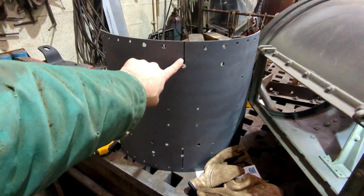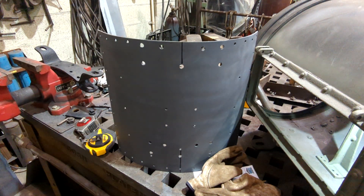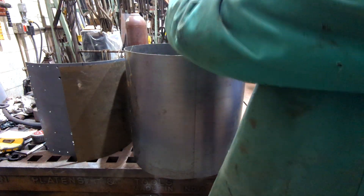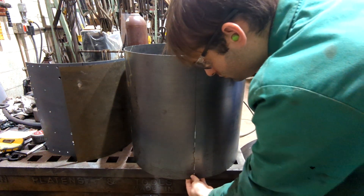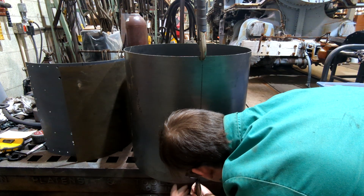I went ahead and marked the center line top and bottom on this sheet, and you'll see why I did that in a second. I'm aligning the ends of the barrel and clamping each end with vice grips — this will ensure that the ends stay stationary when I go to tack the barrel together.